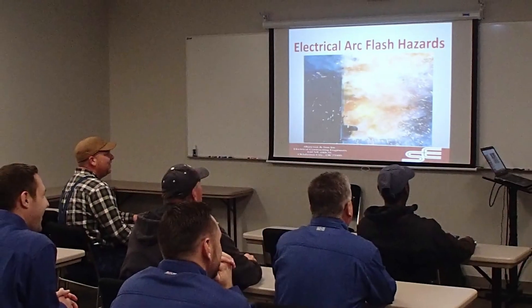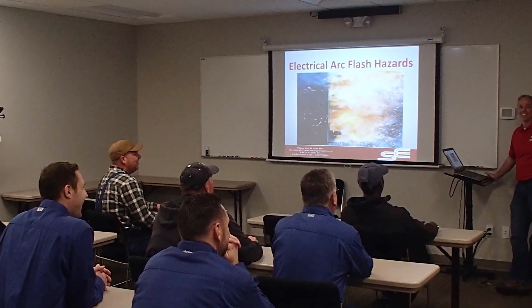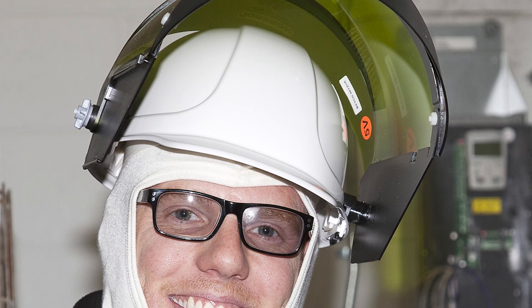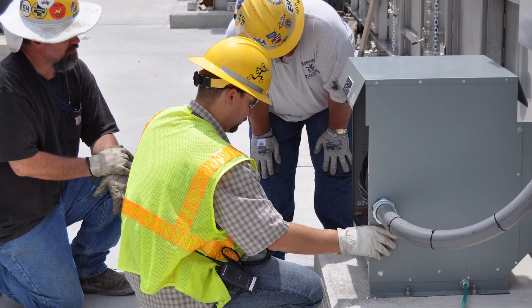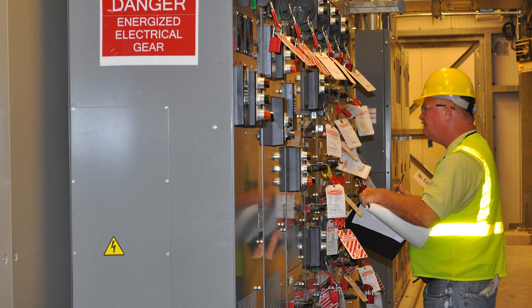Arc flash hazard is a subject that is undergoing increased discussion and scrutiny in today's safety-conscious environment. The intent of the standards in this area is to provide an increased level of safety for the electrical worker. Those involved in the design, implementation, and evaluation of electrical distribution systems must have an understanding of arc flash hazards and how to evaluate and minimize or mitigate the hazard to the electrical worker.